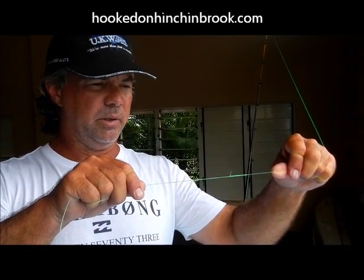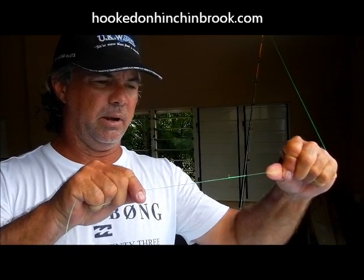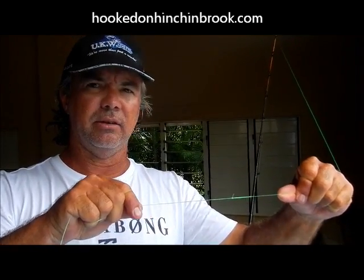The whole idea of the bimini twist is so that when your line pulls tight it actually acts like a shock absorber — it stretches and contracts with the knot, so it becomes a lot less vulnerable to snapping.